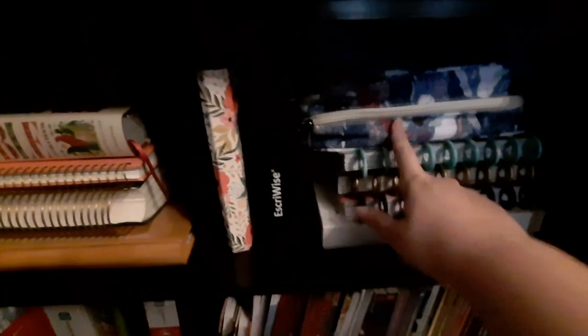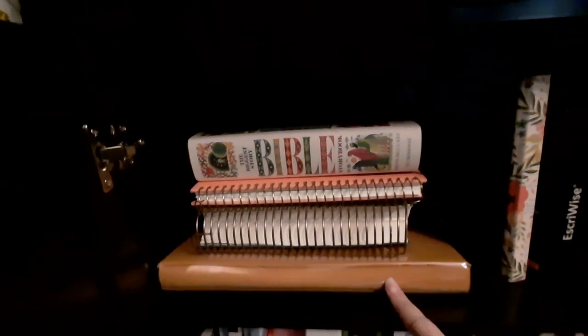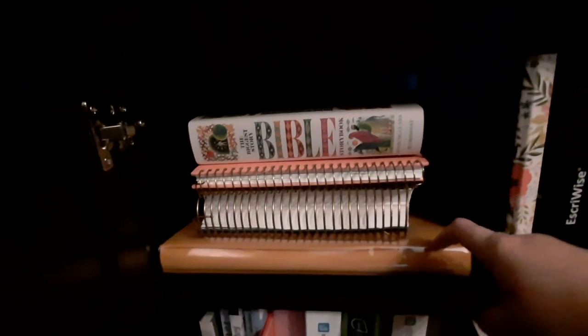Down here in these two drawers is a combination of coloring books — PDF coloring book files and a whole bunch of physical coloring books. Then up here, old planners and an Archer and Olive journal I haven't used yet, colored pencils, markers, my last two years of reading journals, the Bibles that didn't fit anyplace else, and a photo album I haven't used yet.